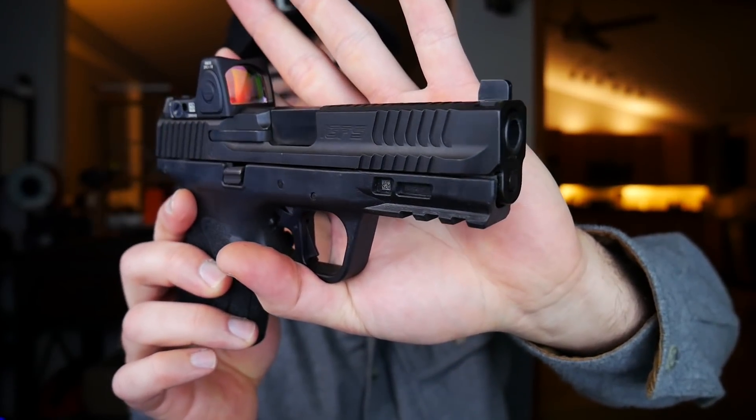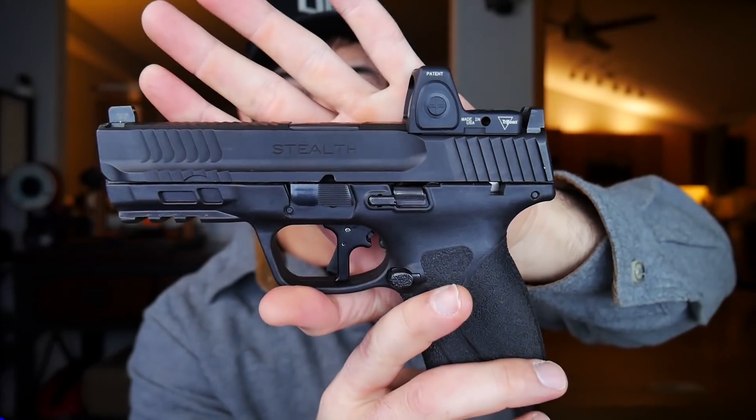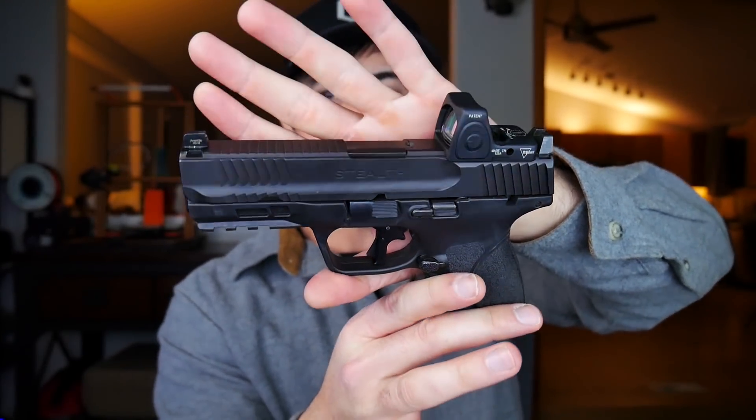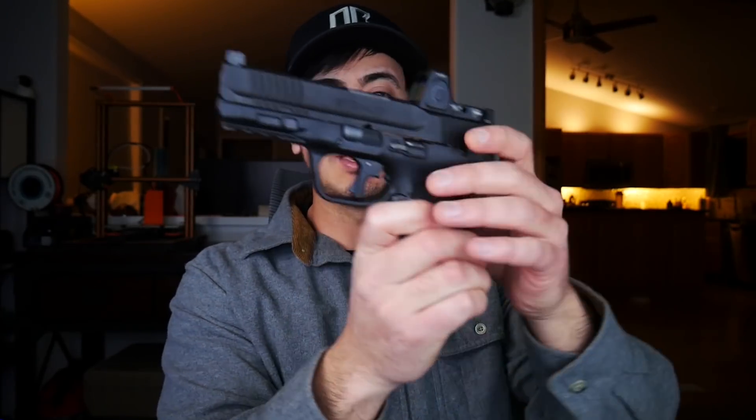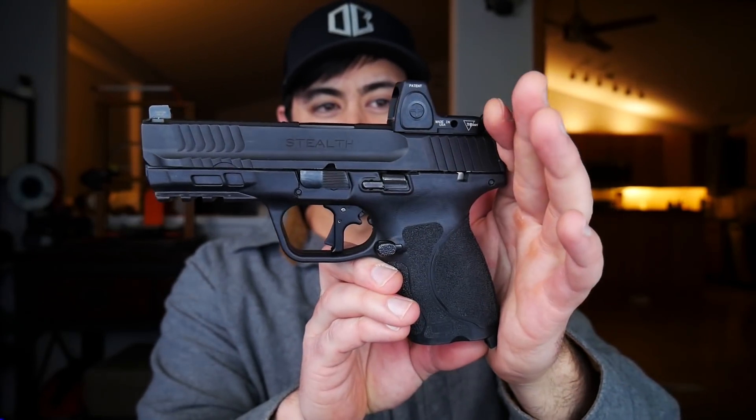I'm just gonna be sitting here talking, probably showing close-up details of this gun as I talk. It's not going to be a review of the M&P M2.0 by any means, though I did kind of do a review comparison of the M2.0 Compact versus the Gen 5 Glock 19 - if you're interested, it's on my channel. This I'm just kind of talking about the mods that I've had done to it, who did them, why I did them, what I like and don't like about them.